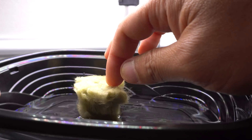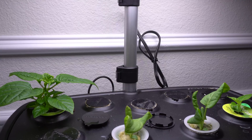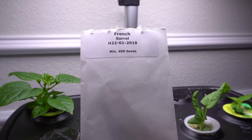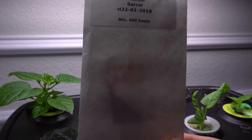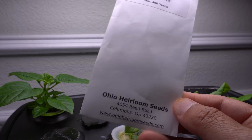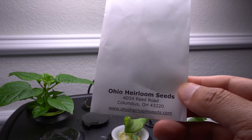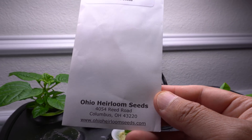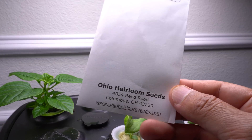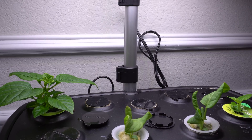Go ahead and put the rock wool in the water and allow it to soak while we do other things. Lastly, you'll need seeds of your choice — these are sorrel and I got them online. You can find seeds anywhere at the best price for you. It doesn't have to be sorrel — I just like sorrel. You can use basil, lettuce, or whatever else you like.